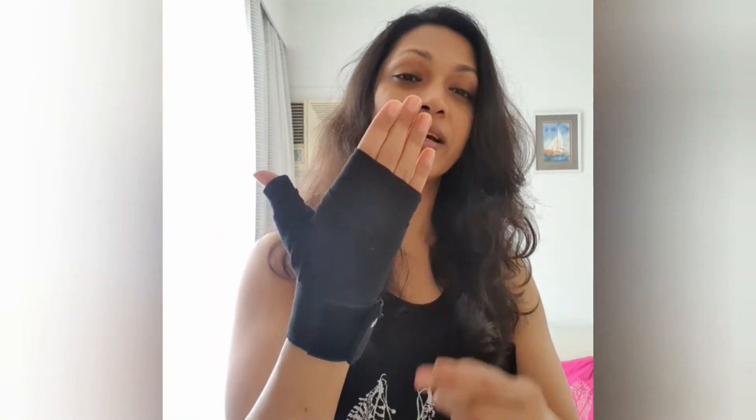So this is how you tie a proper hand wrap, protecting your wrist, your thumb, and your knuckles. And now you will put your boxing gloves on and you are ready.